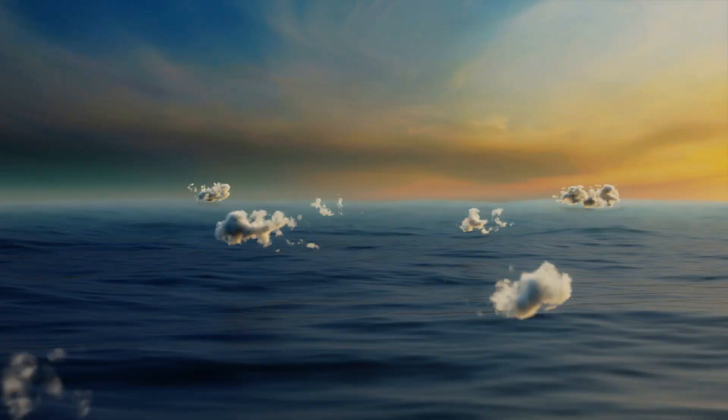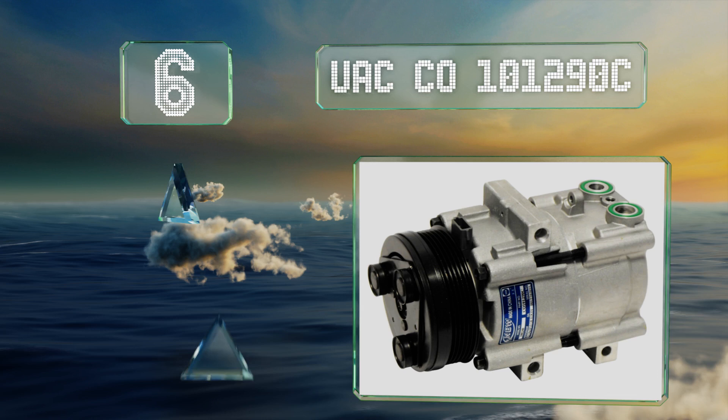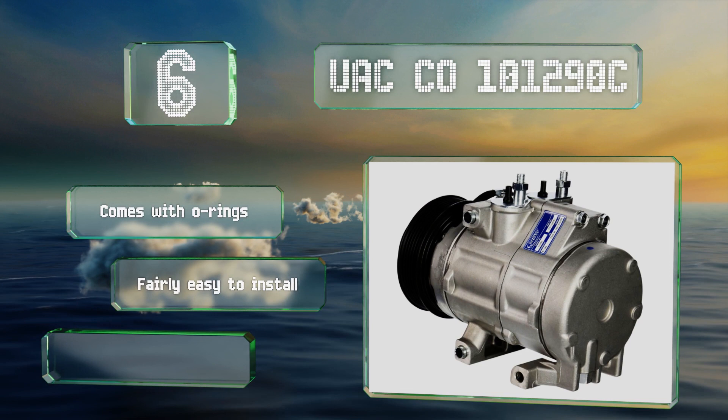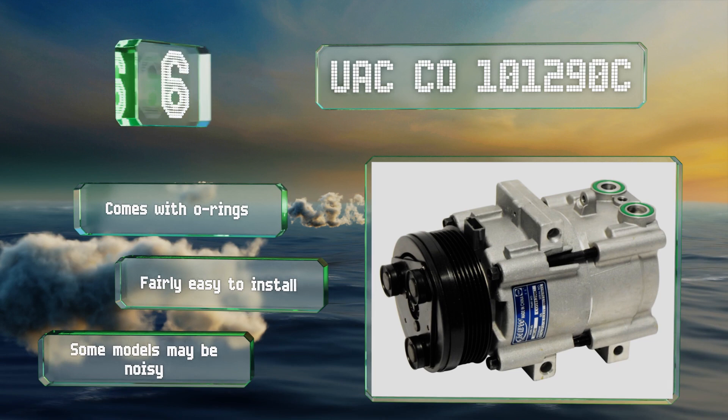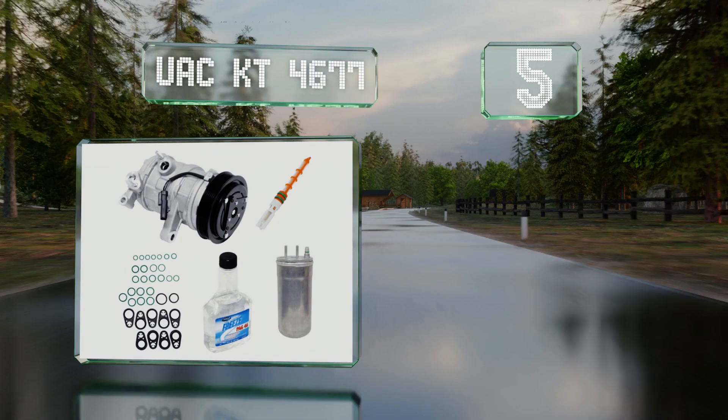At number six, the UAC CO 101290C fits many Ford vehicles such as the Mustang, Thunderbird, and F-Series trucks, as well as a handful of Lincolns. It weighs just under 14 pounds and has undergone strict quality checks including performance and life cycle testing. It comes with O-rings and is fairly easy to install; however, some models may be noisy.